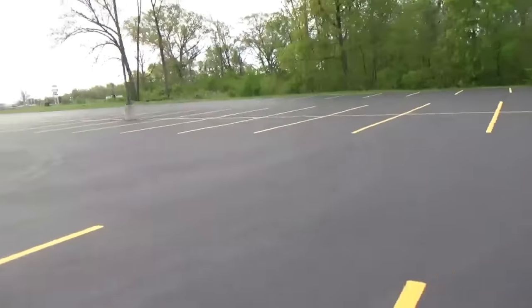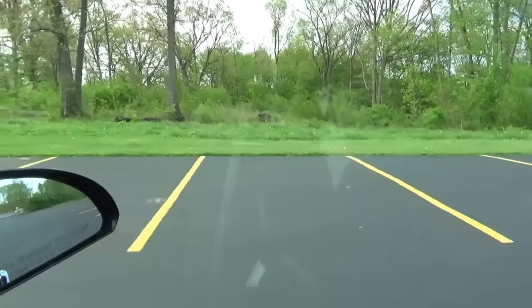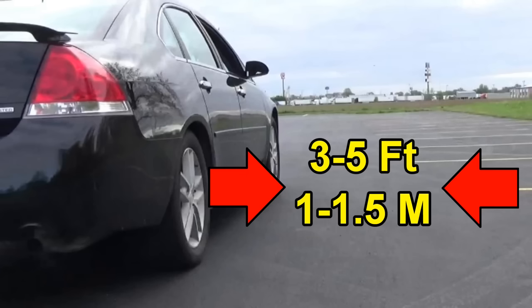To start with, find an empty section of a parking lot to practice in. Then start driving slowly down a row of spots and pick out one ahead to back into. As you're driving, leave at least three feet or about a meter between the side of your vehicle and the front of the parking spots on the side you're going to park in. I would say more like even five feet if the spacing allows it.